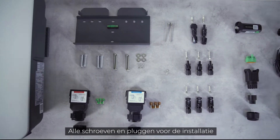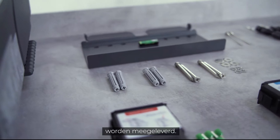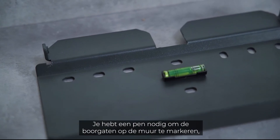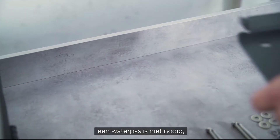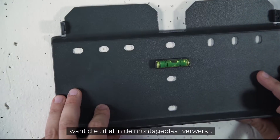All screws and plugs required for the installation are already included in the delivery. You only need your own tools. And off we go. You need a pen to mark the drill holes. The spirit level, on the other hand, is not necessary as it is already integrated in the mounting plate.